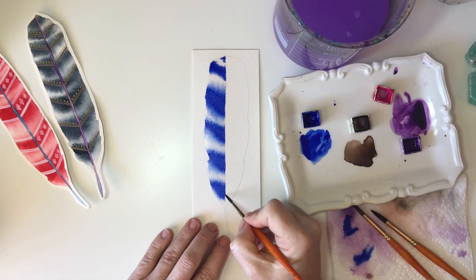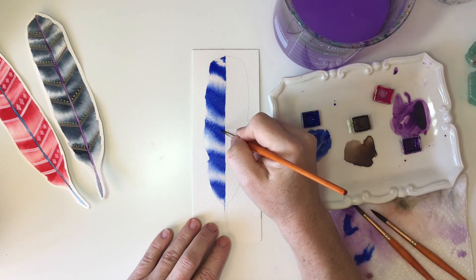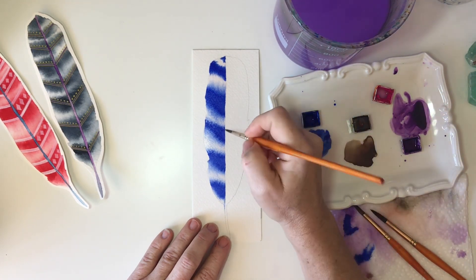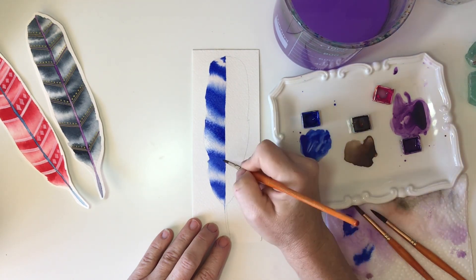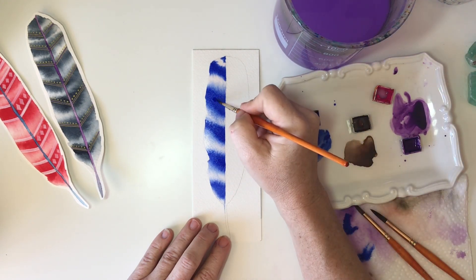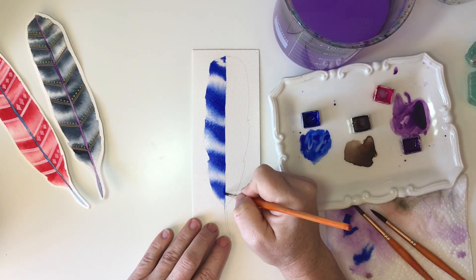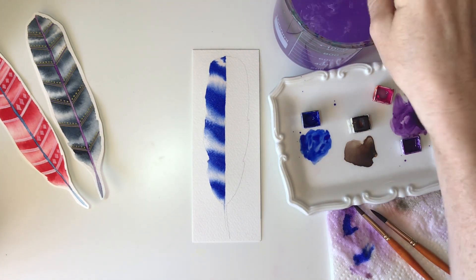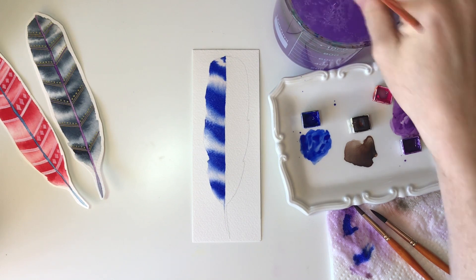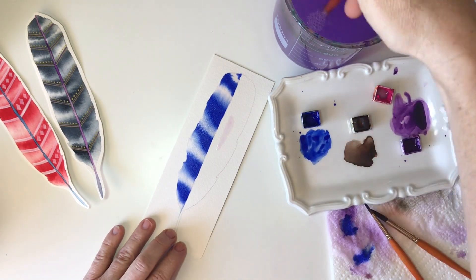Once you've got your stripes created, you can come back in with a slightly damp brush and start to clean up some areas. You can add more intensity to your center lines, or use a slightly damp brush to manipulate some of your edges and clean them up. Just keep in mind that if your paper has started to completely dry, it's time to stop. Where I'm adding more color here, the paper is still wet and will still allow paint to flow. If your paper has started to dry, it's best to just let it dry.